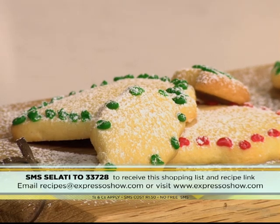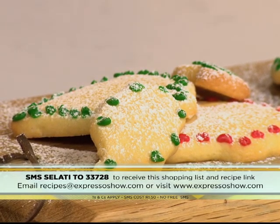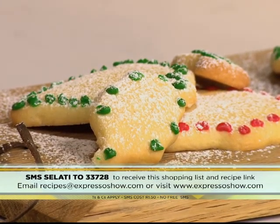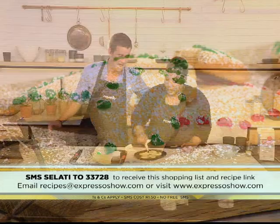Nicely done, Zola — well done! I think Sherwin would be very impressed. That keyword again is SALATI to 33728. You'll be sent a link to get the recipe directly on your phone; it'll cost you just R1.50 to send that SMS. Zola, thank you so much, sweetheart.